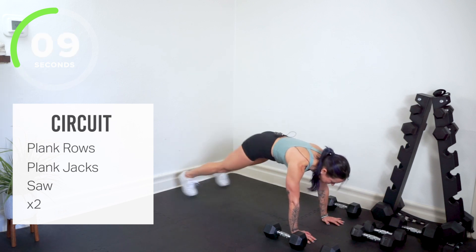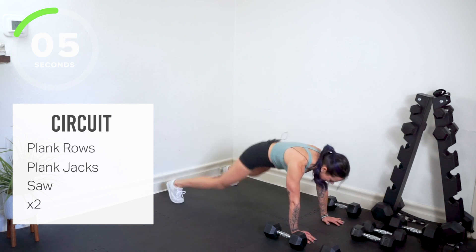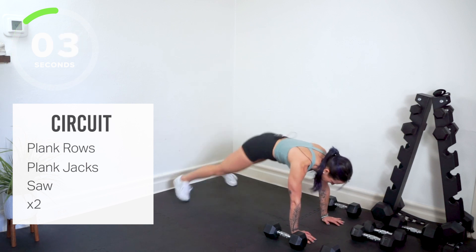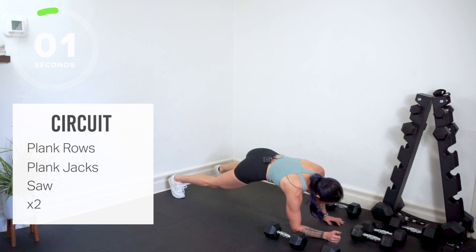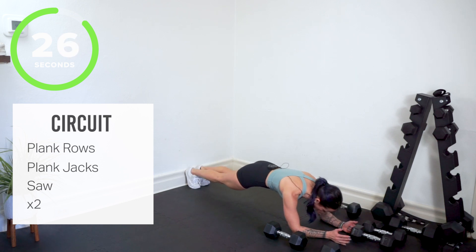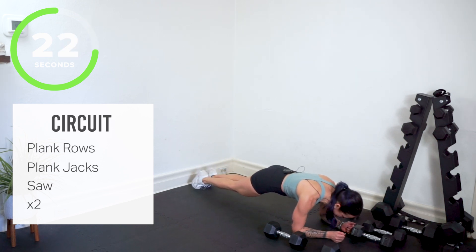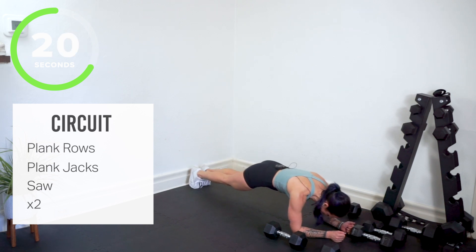We're coming down to the elbows shortly — we've got our saw. Elbows down, legs together. Rolling forward and back in your toes. Core is tight. Shoulders are still burning — I know you love it.